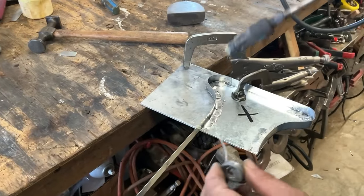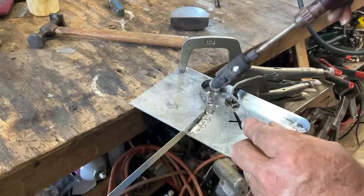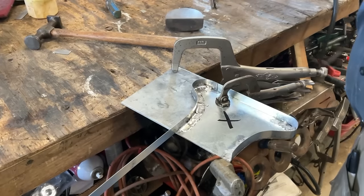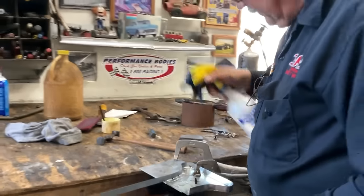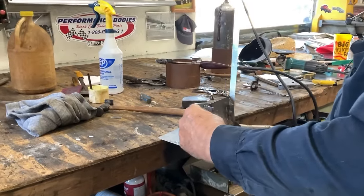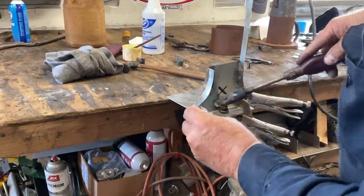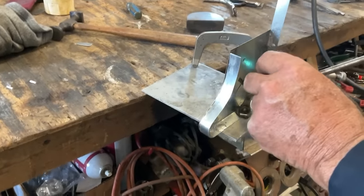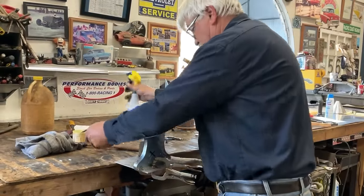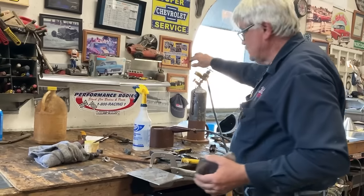Now we've got one right here. I'm going to cool that with a little bit of water. Now we're going to stand this up and solder up these last two seams. Just cut off the extra and turn off the soldering iron.